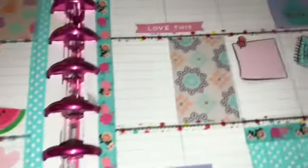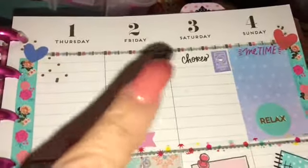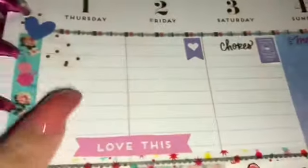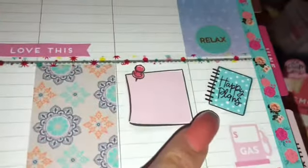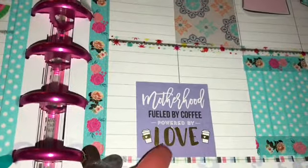Moving on over to this side, just added my little personal stickers in here. Some chores with the washing machine. It's a me time and relax on Sunday. That little post-it sticky sticker is so cute. Then I did, as you can see, the little happy planning to remind me to plan.